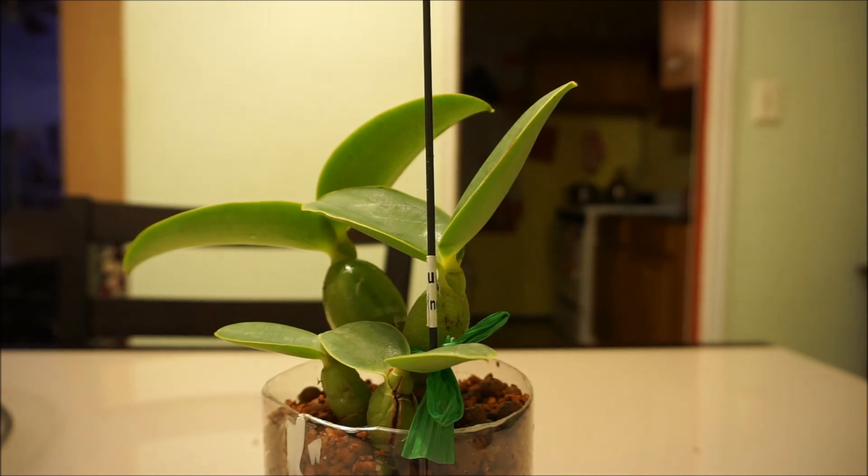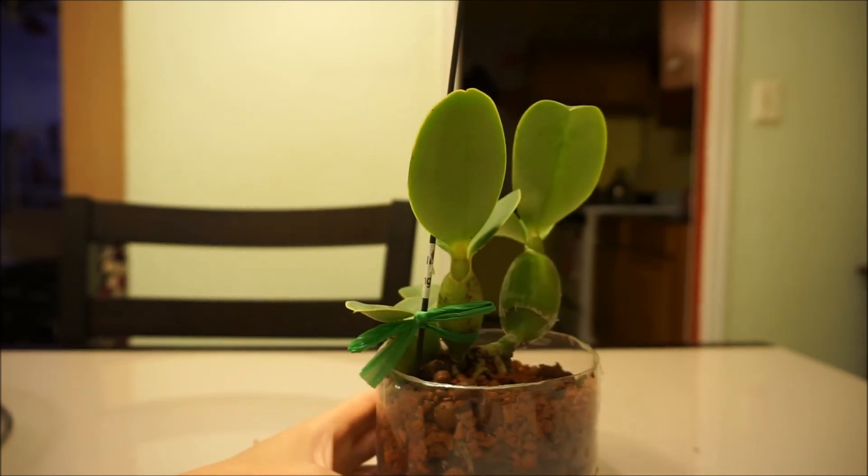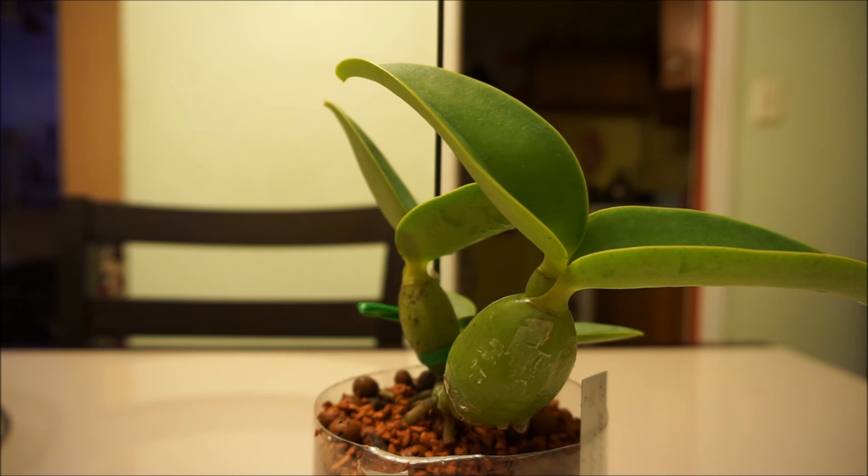I had a stake that used to be a Laeliocattleya's and I staked it up. This is it for now — he's going to go on a little humidity tray and then on the windowsill, and hopefully he puts out a flower spike. That'd be awesome, but he's going back on the window.